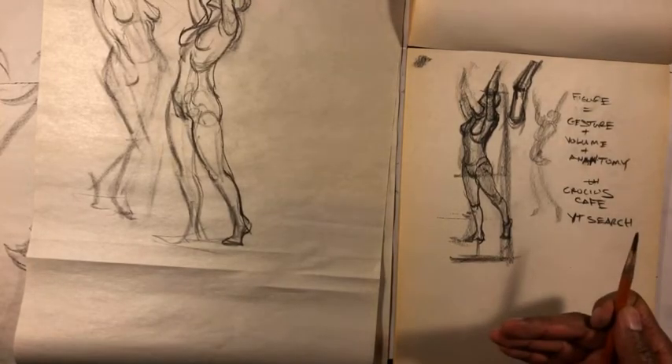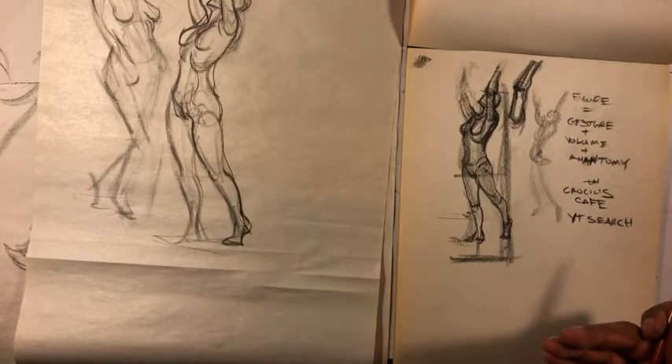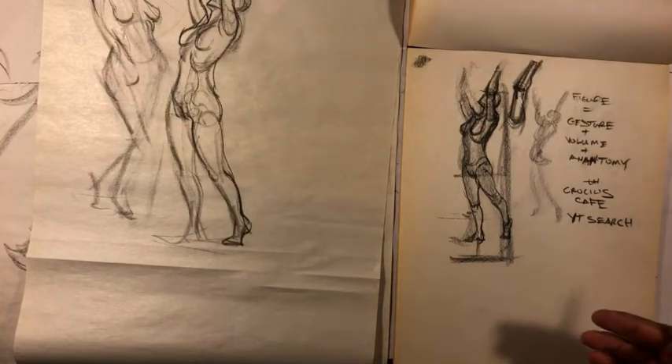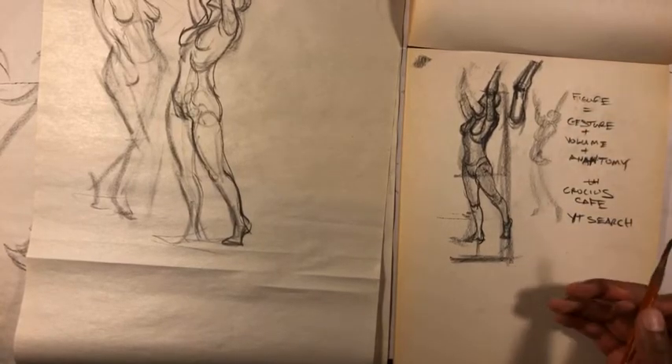If you can talk friends or family into posing for you, you don't necessarily have to have people posing nude — if they're comfortable posing in boxers, underwear, a bikini or bathing suit, or even fully clothed, that's fine too. It's easier to learn figure drawing if they're wearing tight-fitting clothes.